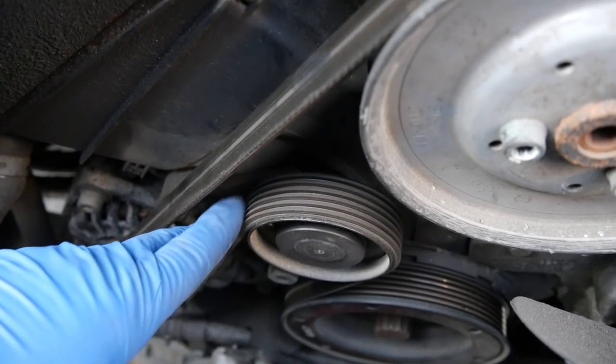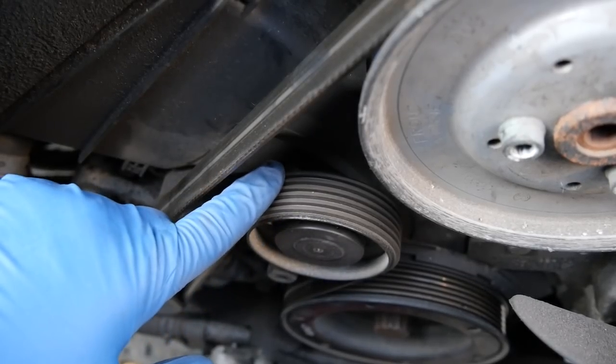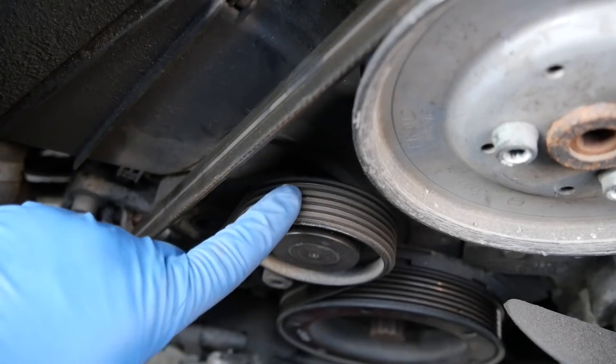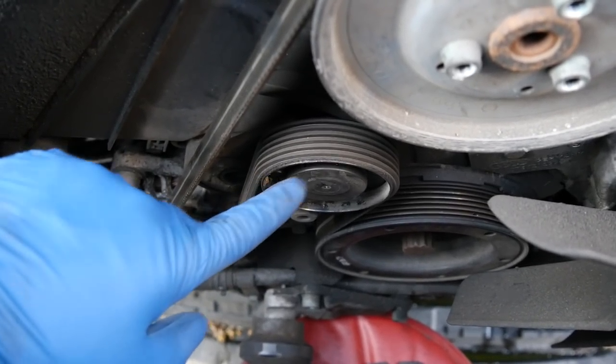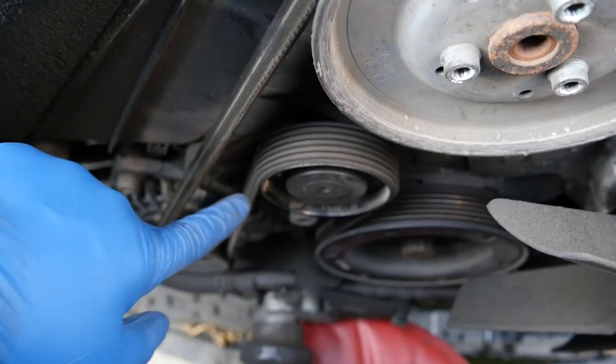So here's a close look at our serpentine belt. As you can see, still in pretty good shape — no sign of any dry rotting or damage or excessive wear. But the tensioner itself doesn't look new, so maybe they didn't replace that. But we'll see, I guess.